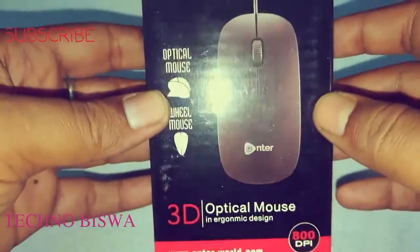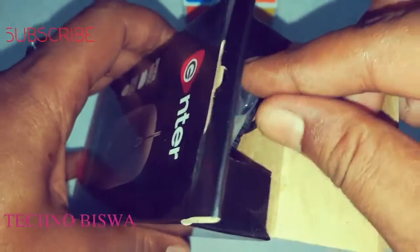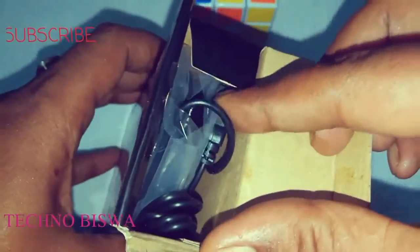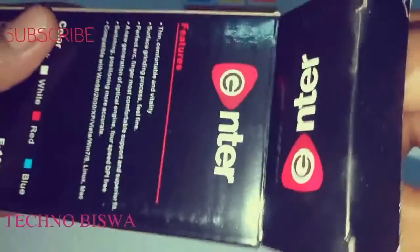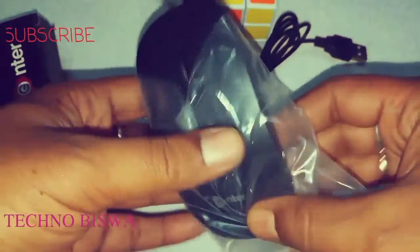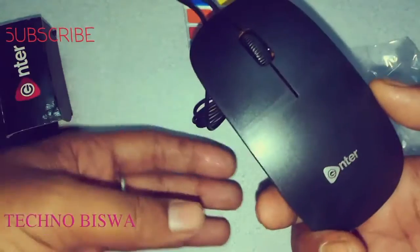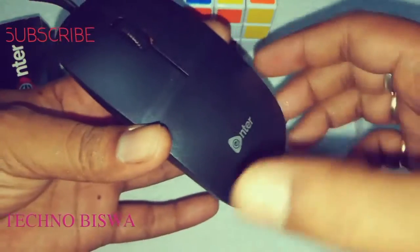I got it from a local shop and they charged only 120 rupees. Look how it looks — very sleek, very sleek model.